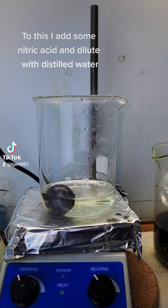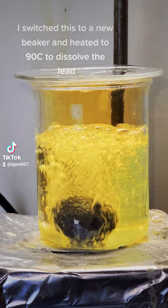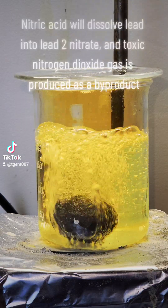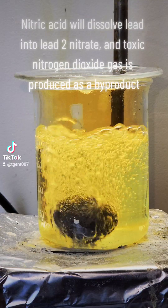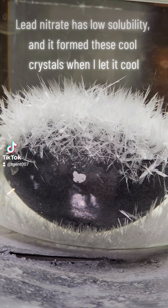To this I add some nitric acid and dilute with distilled water. I switched this to a new beaker and heated to 90°C to dissolve the lead. Nitric acid will dissolve lead into lead nitrate, and toxic nitrogen dioxide gas is produced as a byproduct. Lead nitrate has low solubility and it formed these cool crystals when I let it cool.